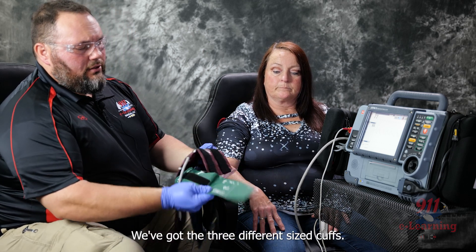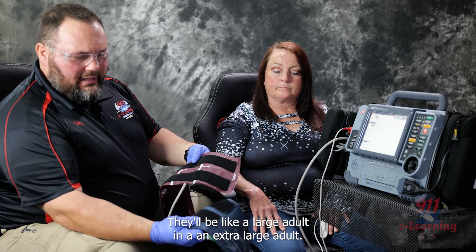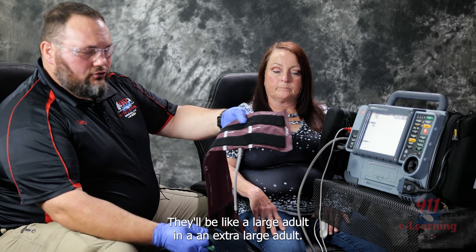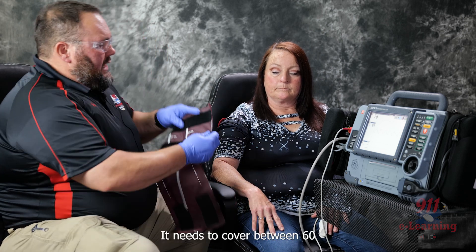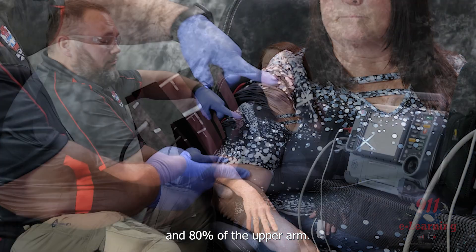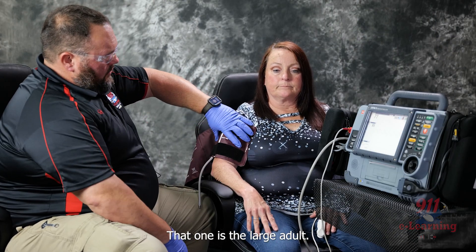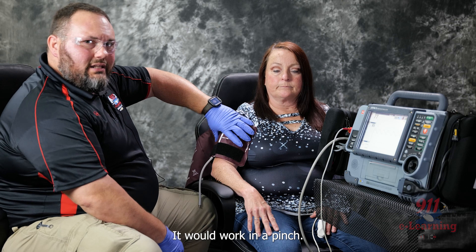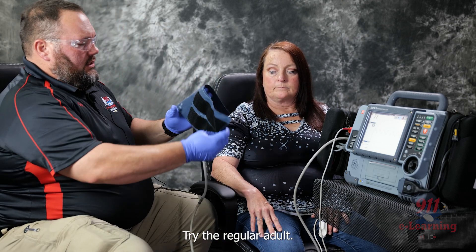We've got three different size cuffs. Some will have a large adult and then an extra large adult. You want to find the blood pressure cuff that fits appropriately — it needs to cover between 60 and 80% of the upper arm. The large adult would work in a pinch but it's a little too much, so I'm going to switch over and try the regular adult.